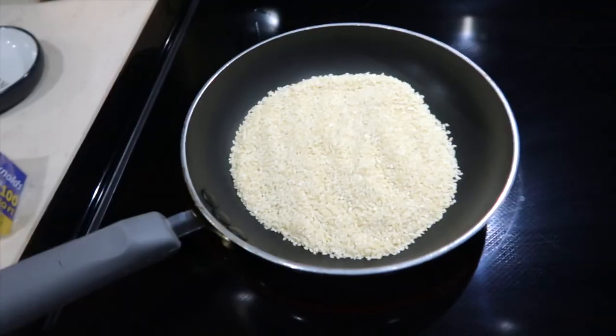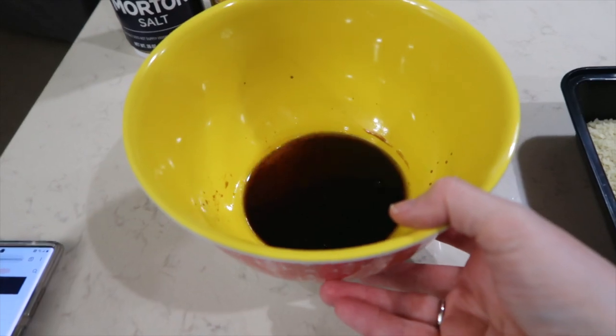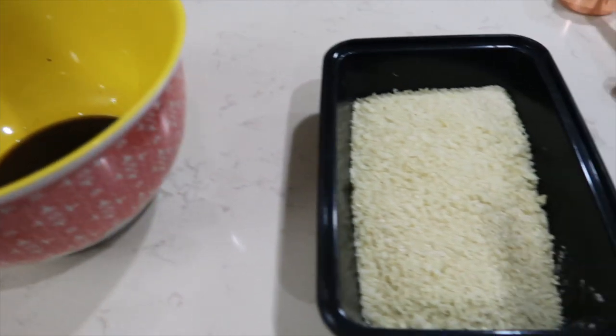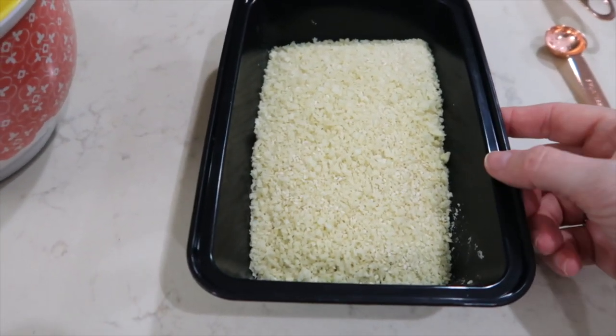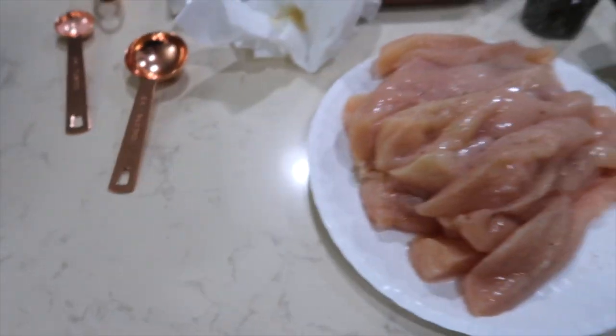We're going to be cheating tonight with sides. Normally I would serve rice with this but I don't feel like cooking too much tonight. So we're going to run to KFC and grab their macaroni and cheese and mashed potatoes and gravy. I'm quickly toasting up some sesame seeds. In this bowl I have equal parts of sesame seed oil and soy sauce, and in this bowl I have some toasted sesame seeds, a little bit of panko, and some salt. I only had chicken breasts out.